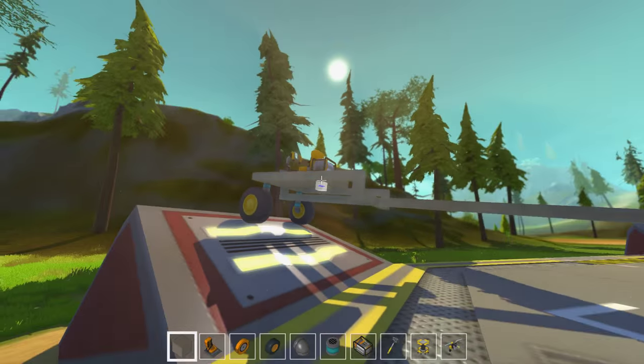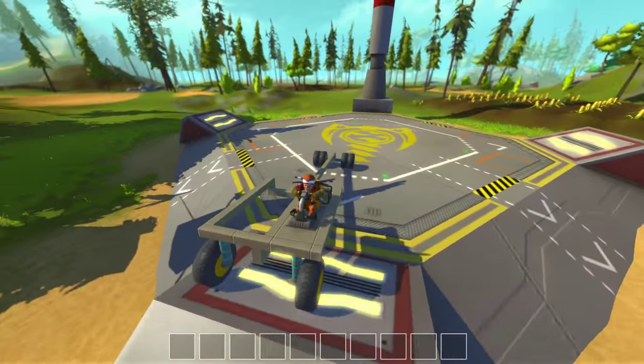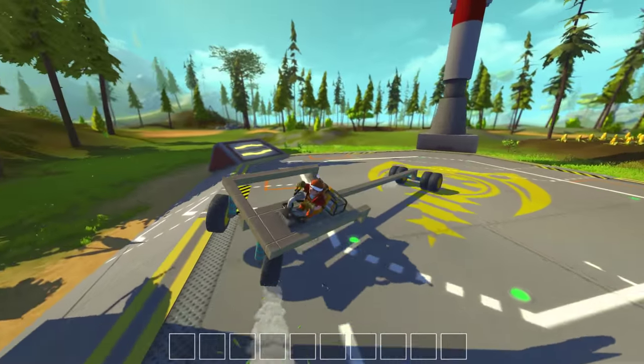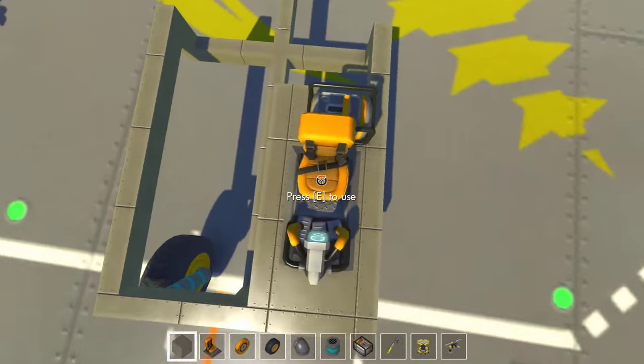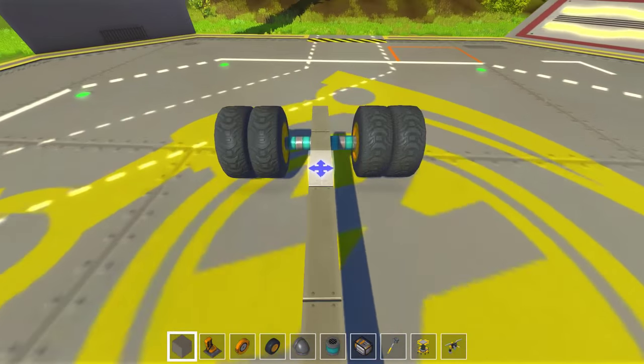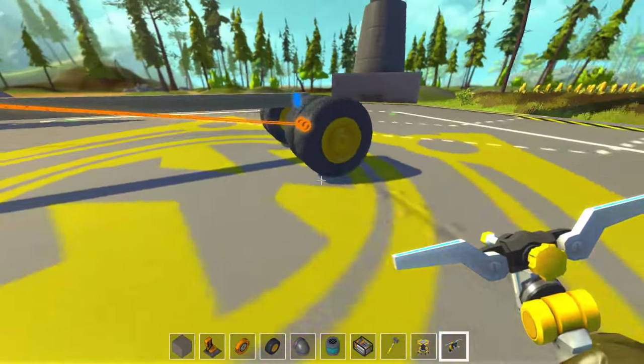Hello and welcome back to Scrap Mechanic. I'm Ruka from Honey Bunny Games and this is a frame for the vehicle we are going to make. It has my suspension — well, it's not actually mine, it's from the internet.